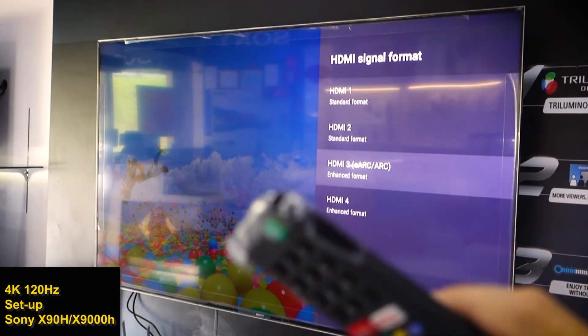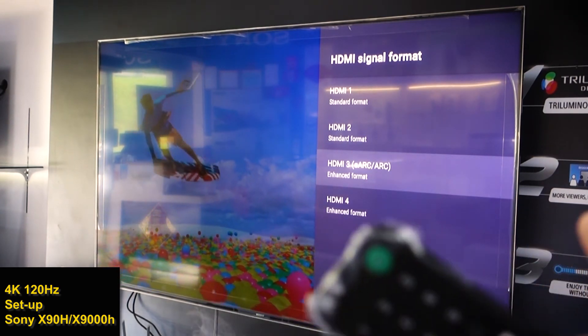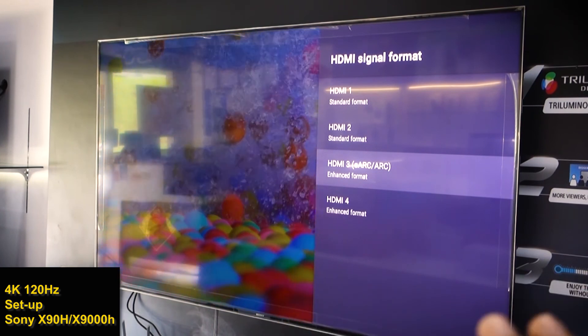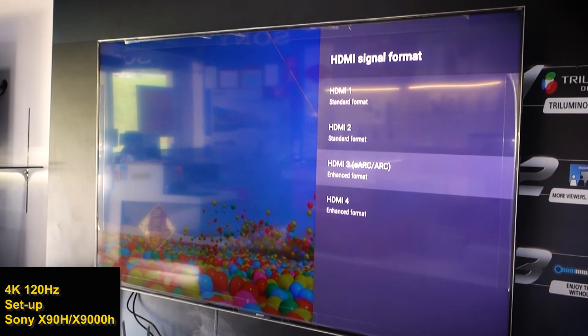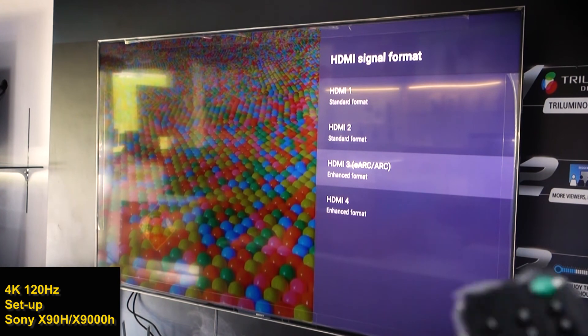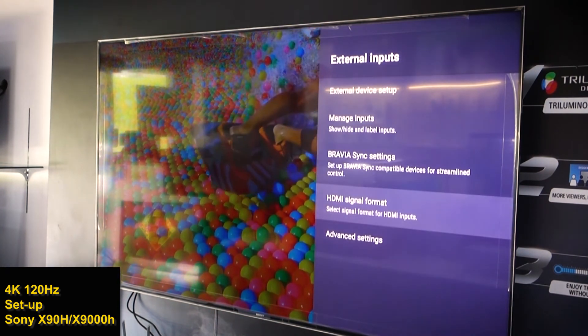That's the basic setting to make your X90H or X9000H ready for PlayStation 5. You have to do this. Thanks guys, bye.